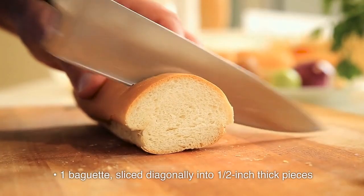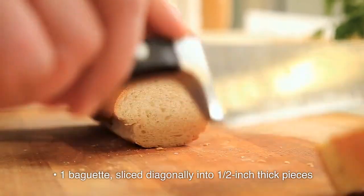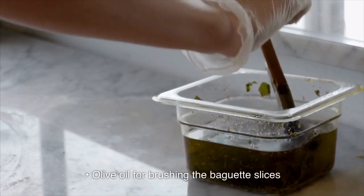1 baguette, sliced diagonally into 1 and a half inch thick pieces. Olive oil for brushing the baguette slices.